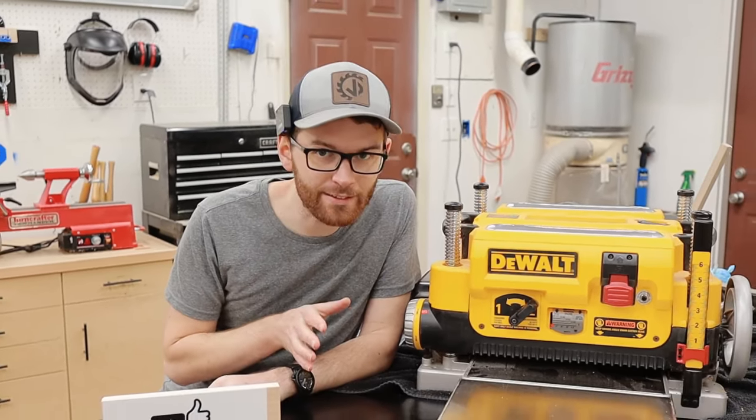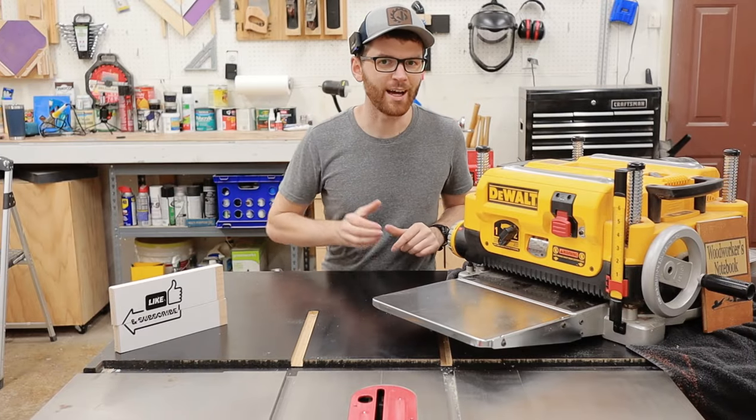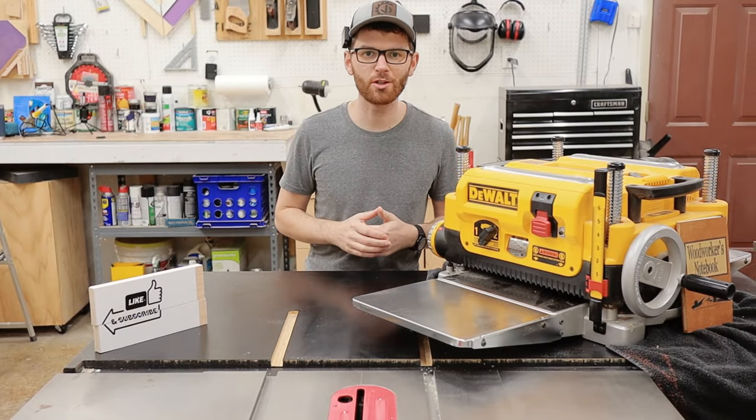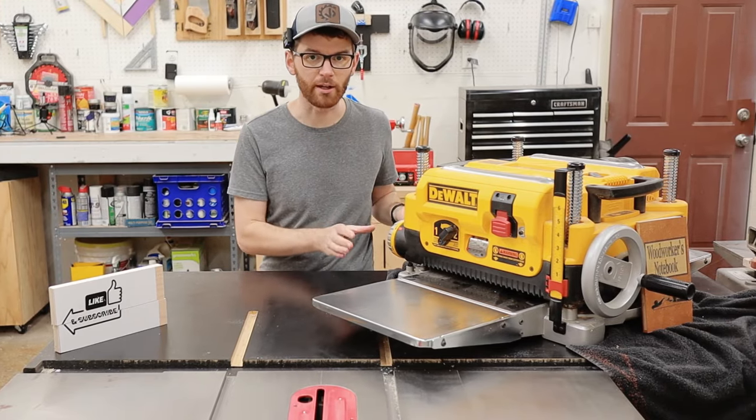I've owned the DeWalt DW735X thickness planer for almost four years now and I feel that I can finally, absolutely, definitely say that you sh**. Hey Jake, I'm guys here. Today I wanted to share with you a little bit about my DeWalt 735X thickness planer.